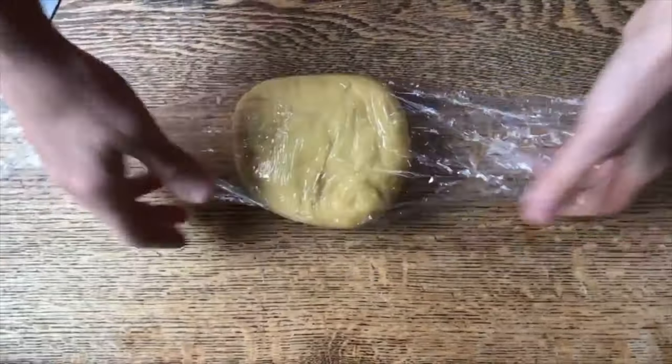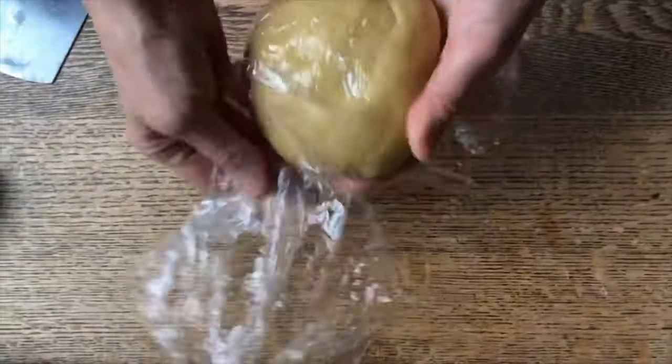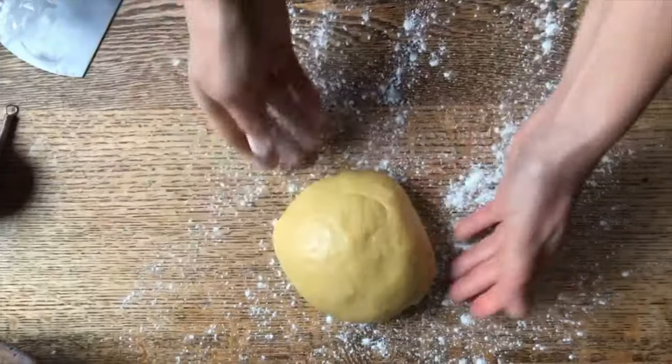Time is up and we can take our dough out to make our cenci. Do you know what cenci means? Rags. And you will see why.